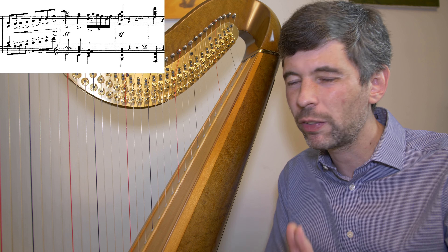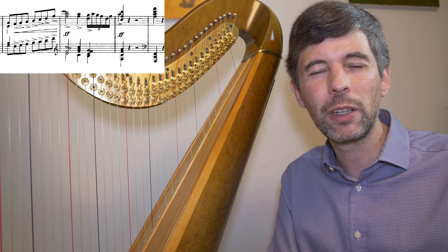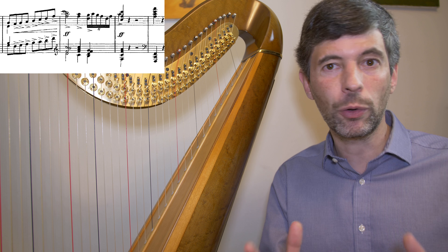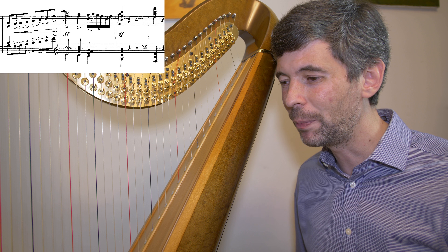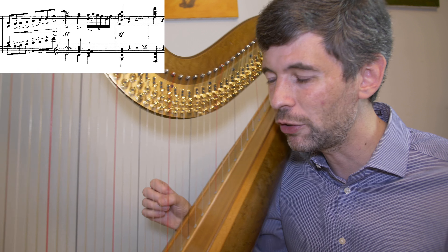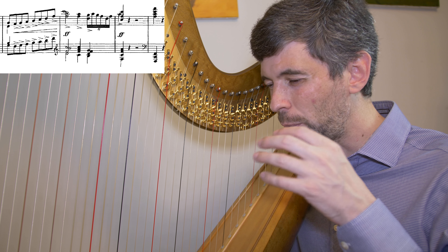The suite, of course, is famous for having Clair de Lune — that's the third movement — and nobody knows the other movements. But this prelude is a beautiful piece, and it actually works quite well on the harp. This is my own transcription, just playing from the piano music, making some adaptations.